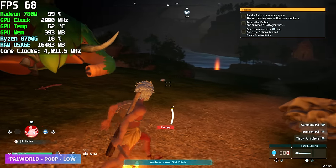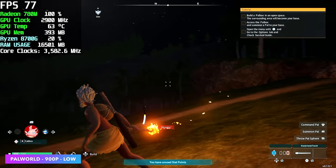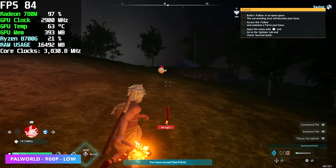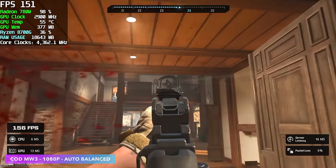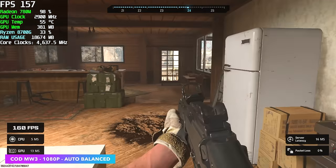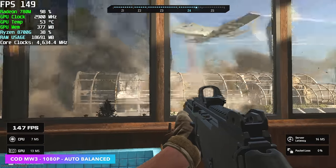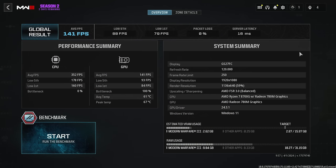For Palworld, we still need to take the resolution down to 900p until FSR support is added — you can mod it in, but this is vanilla at 900p low. With the auto settings balanced preset, it favors performance over fidelity and does add some FSR. At the end we had an average of 141 FPS — the balanced auto preset actually applied FSR 3.0 set to balanced.